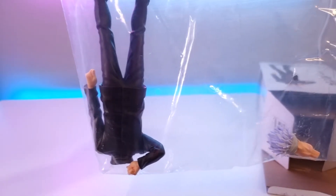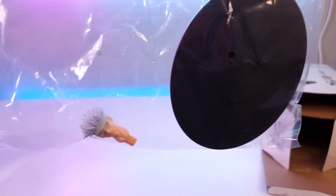So when you get into the box you'll see that he's in three pieces. You get his body, his head, and a stand.